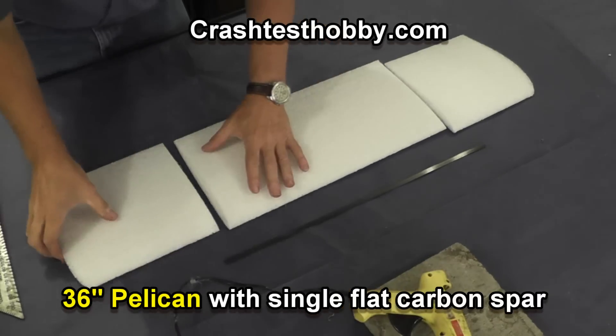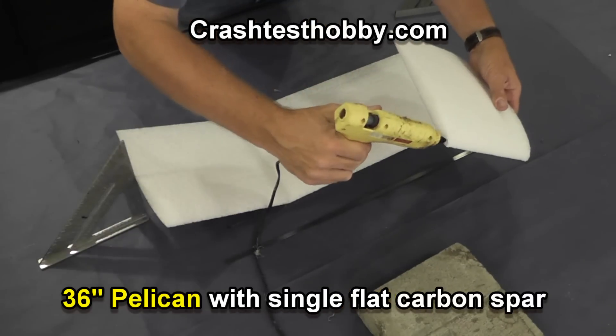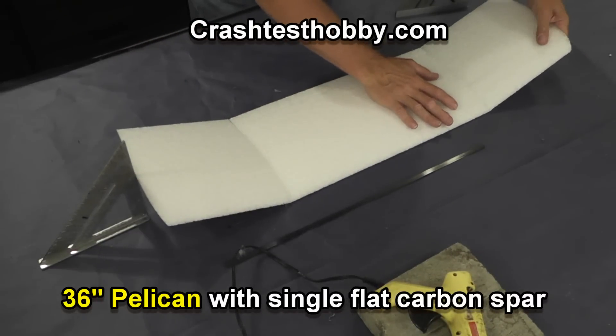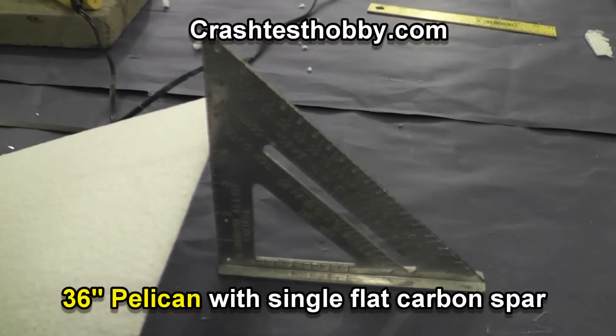Now this is our smaller 36-inch Pelican wing. It has a different spar in it, so we dedicated a little bit of time to it in the instructions. It has a different height on it, so double-check your instructions.